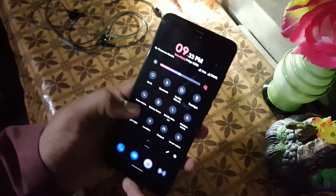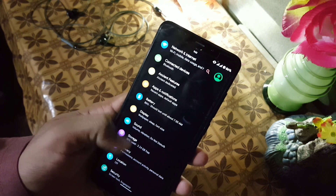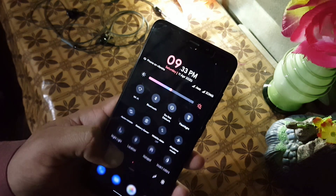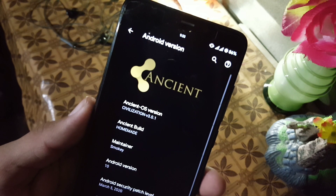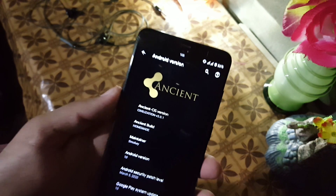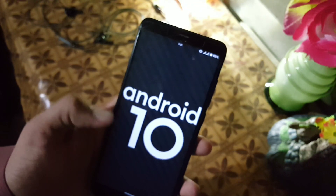Assalamualaikum guys, hope you're doing good and welcome to another video. If you are looking for a ROM which looks pretty much like Samsung's One UI, then this video is for you. Here we have the Ancient OS ROM for our Redmi 5, which pretty much looks like One UI. Its Android version is 10, Ancient OS version is 3.0.1, and its Ancient build is homemade. Without any further ado, let's get started.